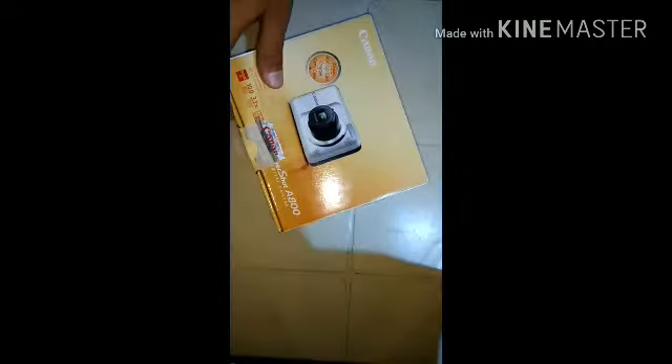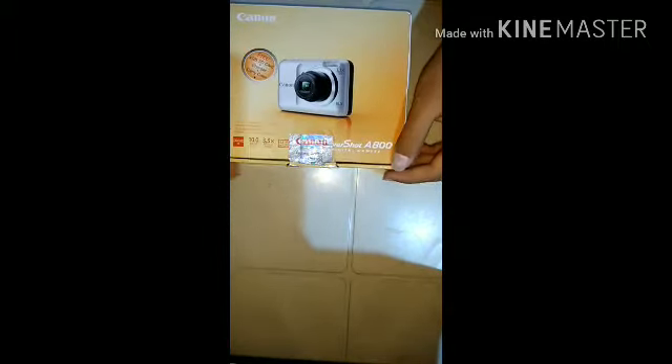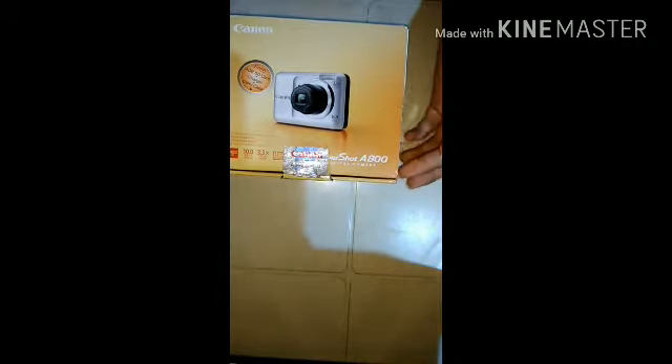These are all the contents of the box. Let me show you the camera - this is a typical vlogging camera, or just a point-and-shoot camera. I ordered it from Amazon.in, so yeah, let's unbox it.